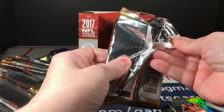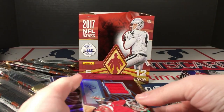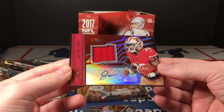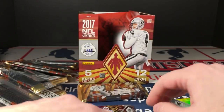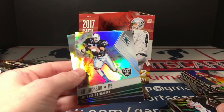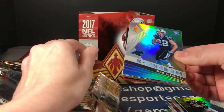DeMarco Murray pink, DeMarius Thomas, Tony Dorsett — I think these last two packs are hits, they both feel thicker. George Kittle, and it is a Joe Williams rookie jersey autograph numbered to 299. Peyton Manning parallel to 299, Bo Jackson, AJ Green, and our last pack has a McCaffrey rookie.